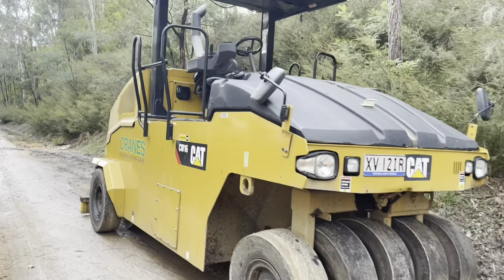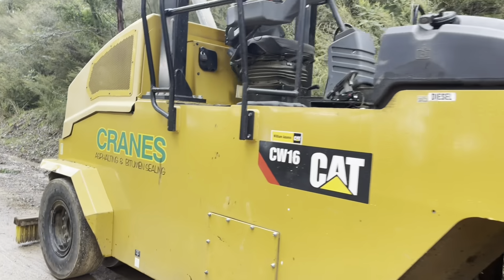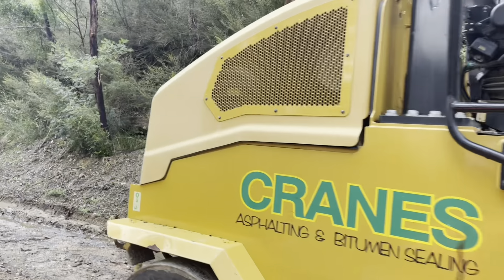I'm thinking of upgrading my trolley to something more robust. What are your thoughts?